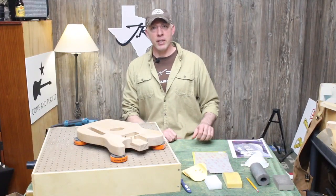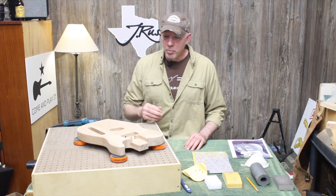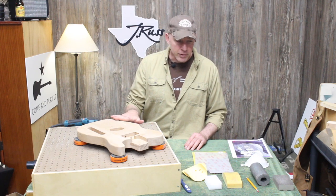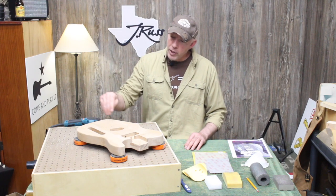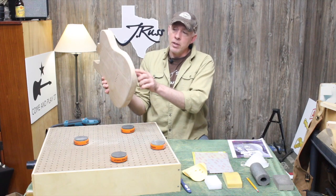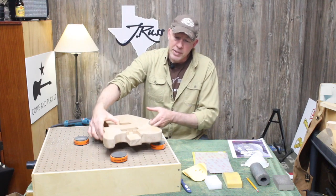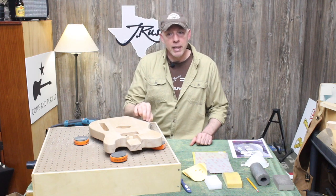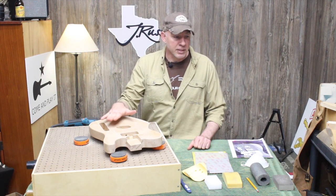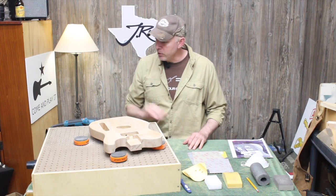Before I get started, I want to take you through a couple of things I'm going to use to prep the body. Simple stuff really. As I carved the arm carve and made it flat, I've created a hard edge at the end of where I sanded. So I need to get that rounded over to match the rest of the body — some sanding around the edge — and then take it all to a smoother state to prep for paint. I'm going from 220 up to 320.